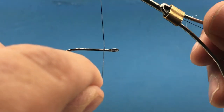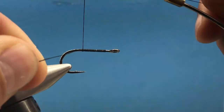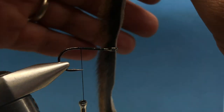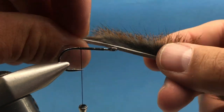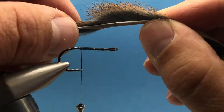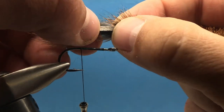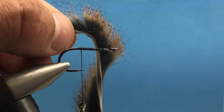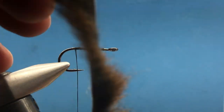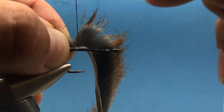We'll start with the back hook, using 140 denier thread. Attach your thread and take it back to the tie-in point, which is directly above the barb of the hook. We'll start with squirrel hair — I love this stuff for smaller streamers. It has really cool coloration and is easy to work with. Take the back end of the hide where the hair flows over and use that for the tail, measuring it to about the length of the hook shank. Then separate the hair and tie it in zonker style.